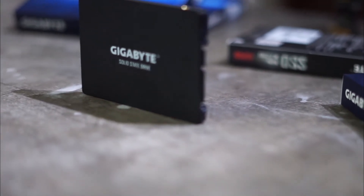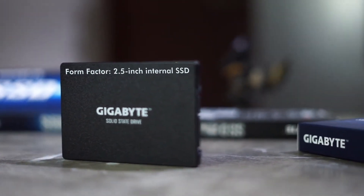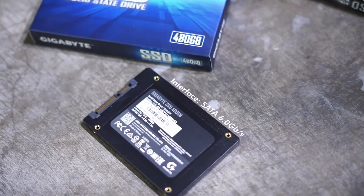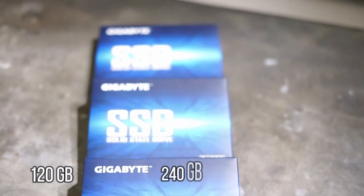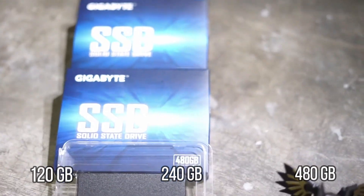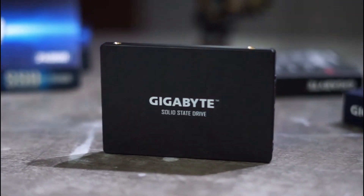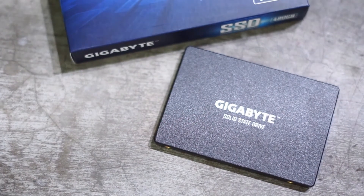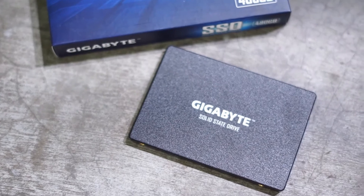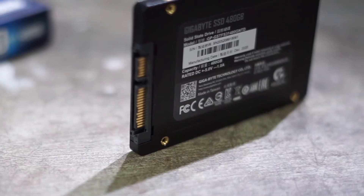The Gigabyte SSD, or solid state drive, comes equipped with a 2.5-inch internal SSD. The interface is SATA 6.0 Gbps with a total capacity of 120 GB — also available in 240 GB and 480 GB. It has a limited 3-year warranty, a sequential read speed of up to 500 megabytes per second, a sequential write speed of up to 380 megabytes per second, and TRIM and SMART are supported.